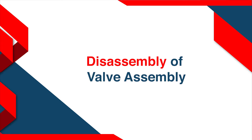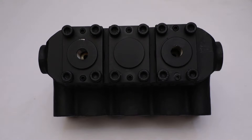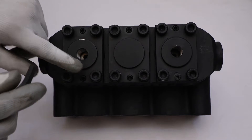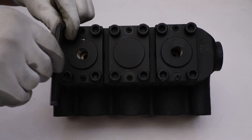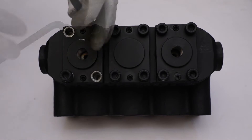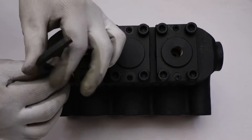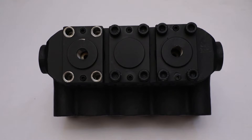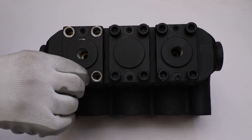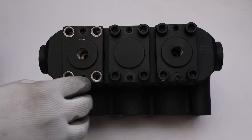Disassembly of valve assembly. Take all three packing supports and rotate the pump head to the valve holder side. Take an Allen key and unscrew four M10 by 30 cap screws of the threaded valve holder in a diagonal manner. After that, tighten grub screws one by one of the same threaded valve holder, which will pull out the valve holder from the pump head.